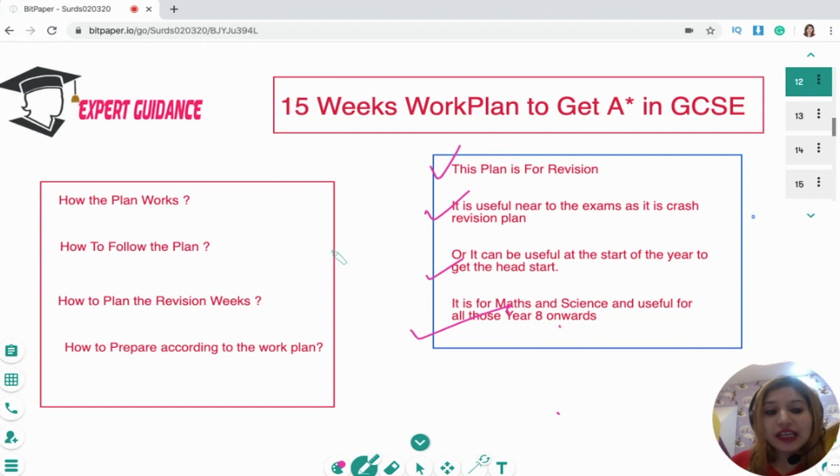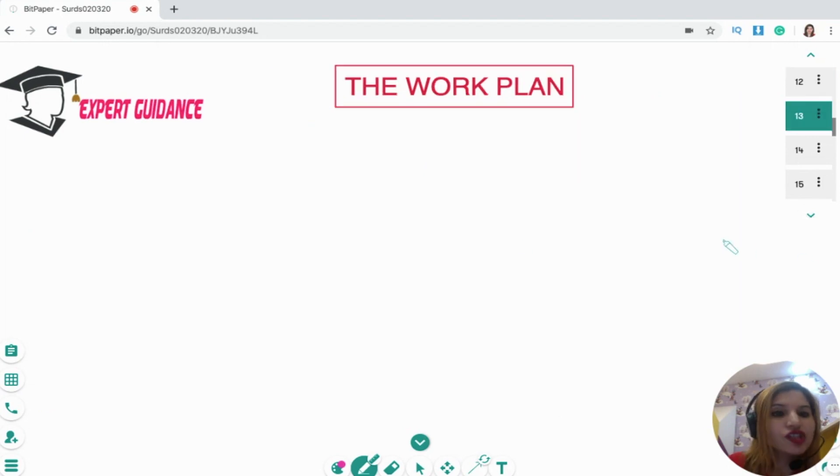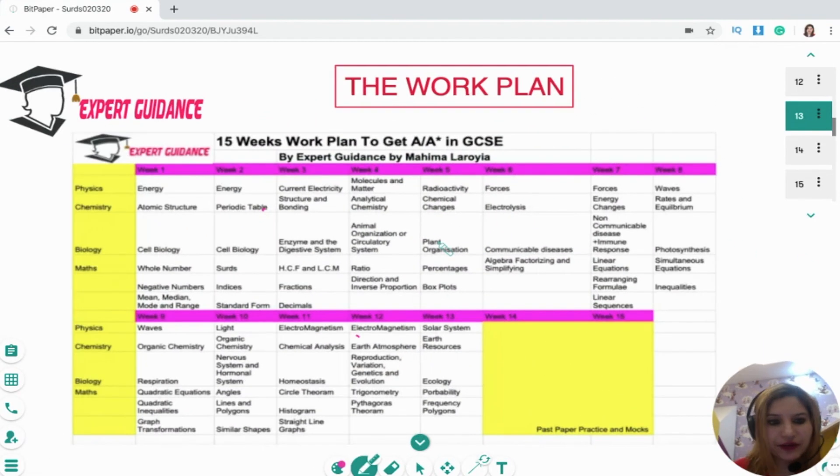In this video, I'll be taking you over how this plan will work, how you need to form this plan, how you need to plan your days according to this plan, and how you will be preparing according to this work plan. So this is how it looks — look at here, there we go.